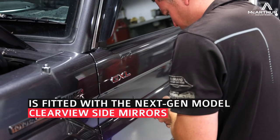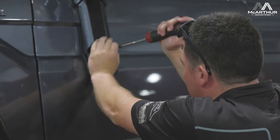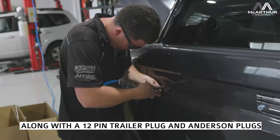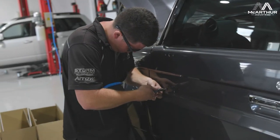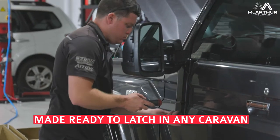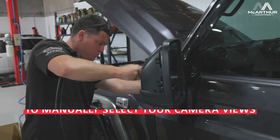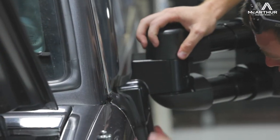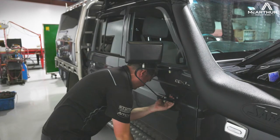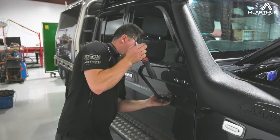Today the customer's brought it in for some Clearview mirrors, the next-gen model. We're also going to wire up a 12-pin trailer plug and a Gray Anderson plug to suit his new caravan that he's bought. And we're going to work out some cameras for him. He's got an Alpine head unit in the vehicle and we're going to put in a couple of three-way switches so that he can select which camera he wants while he's in reverse, or he can have the caravan camera on while he's travelling to see what's behind him. We'll show you some photos and videos as we go along.